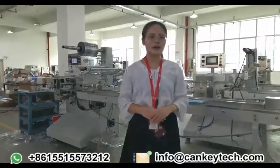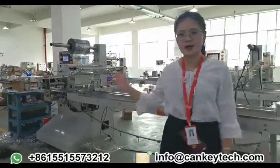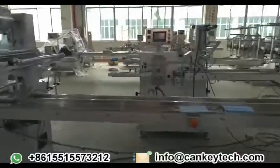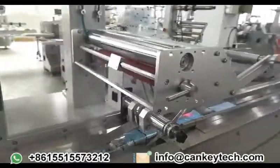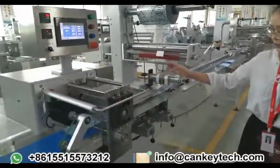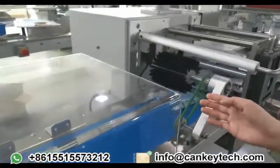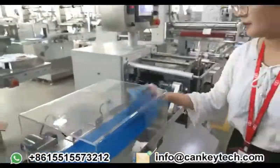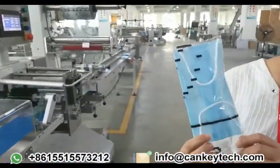Now, for a better understanding of the machine's working process, our engineer will demonstrate. The raw material comes in slowly and is wrapped in the film. After the sealing and heating, this is the finished product — like this one. The effect is pretty good.